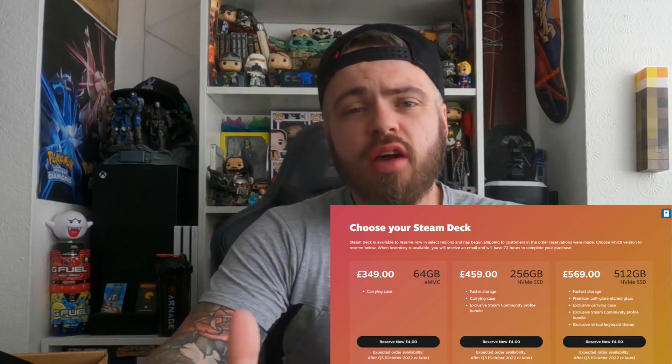That is the almighty Steam Deck. Retailing around £565 — they are near impossible to get hold of, but we managed to secure one, luckily, in the UK, 512GB — best one you can get. I will drop a link below if you want to pre-order one. You can play games like Grand Theft Auto, Red Dead Redemption and stuff like that on ultra settings. A handheld that's going to play something like that — it's basically a gaming PC in your hands.